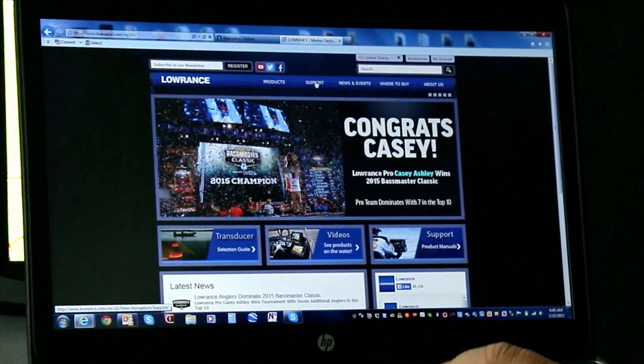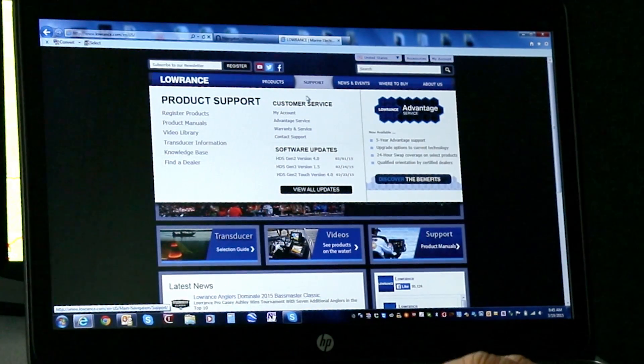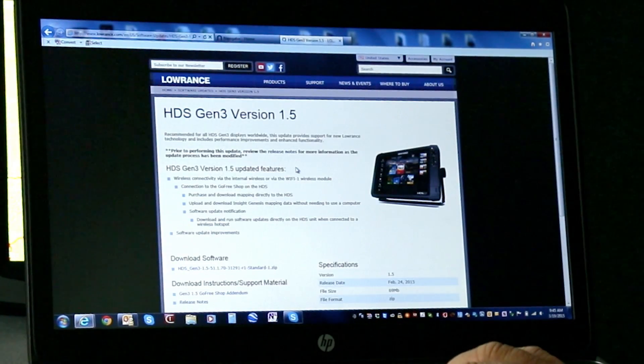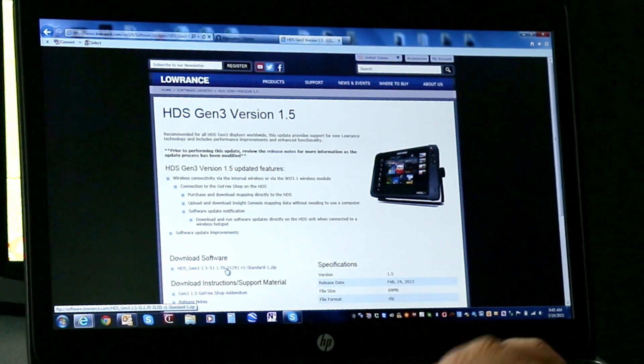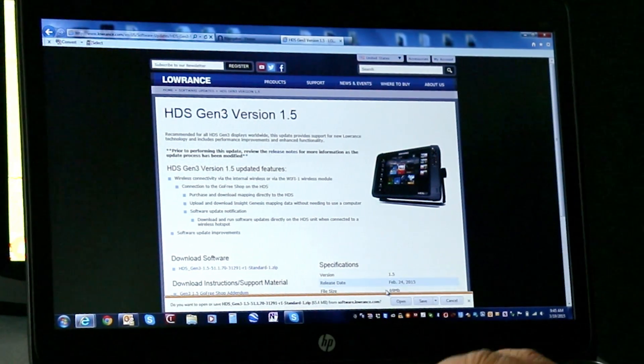At the Lowrance website, we're going to click on Support. As you can see down here is the software updates. We're going to go ahead and select the Gen 3 because that's the unit we're updating. Down towards the bottom, you'll see where it says software update or software download. We're going to click on that. It's a zip file, and at the bottom of the screen, it comes up and shows Save.